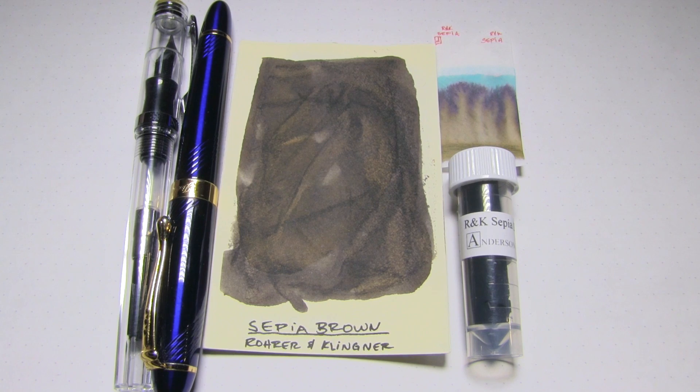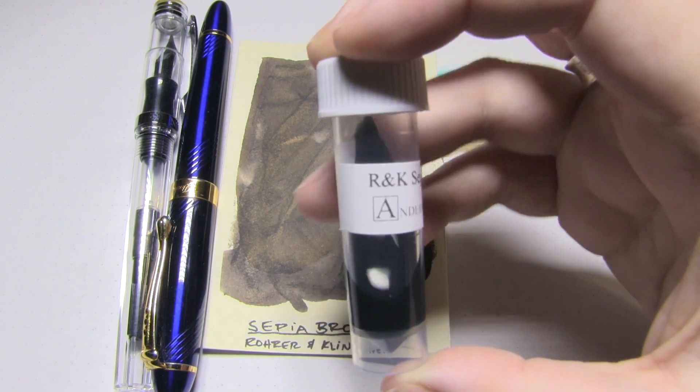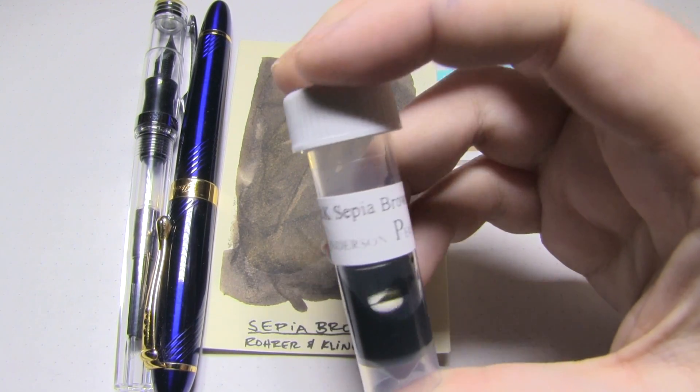Today's ink I had somebody request that I review. It was a good bit of time ago so I'm sorry, I forgot your name because I'm an awful person. Today's ink is from the brand Hoja & Klinga, and this one is Sepia Brown.